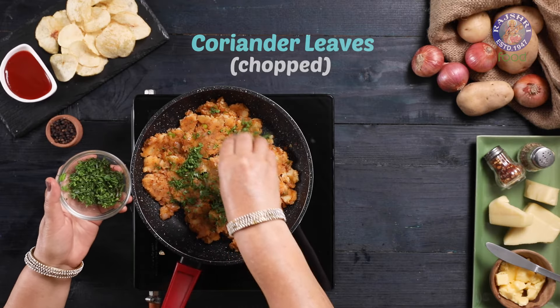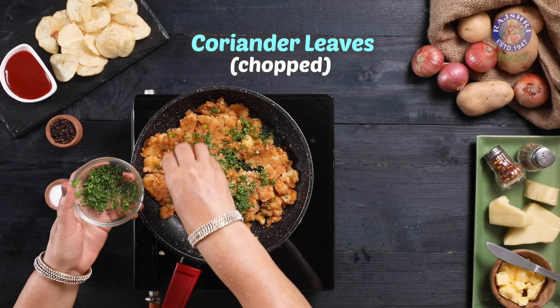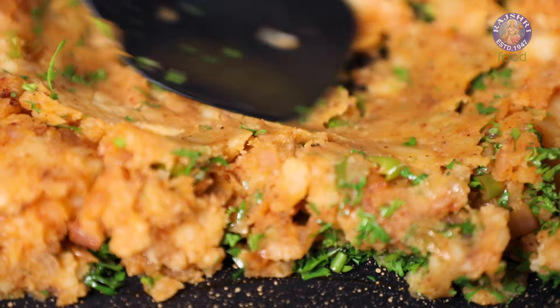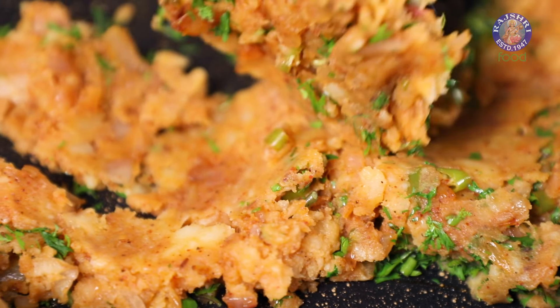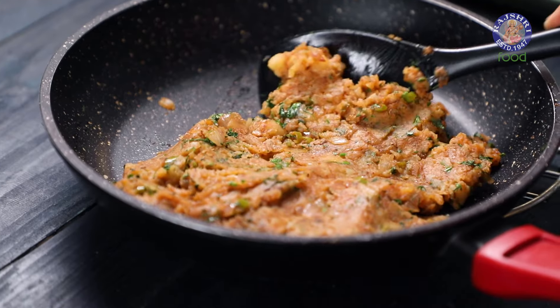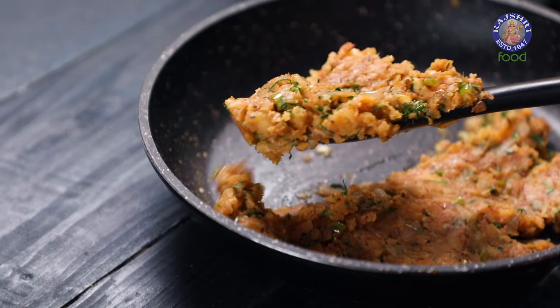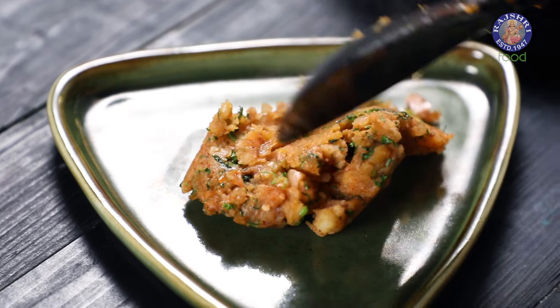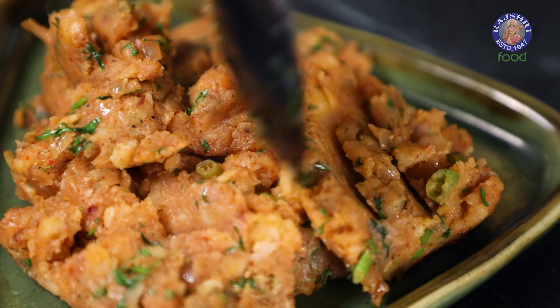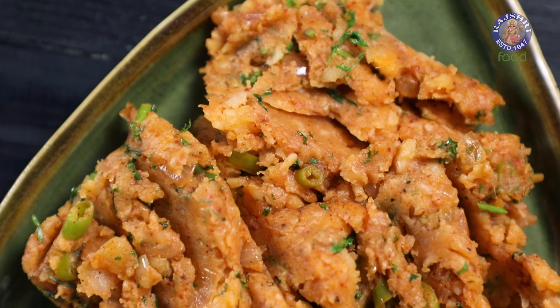In the end, I am adding some chopped Coriander Leaves. Give this one last mix and turn off the flame. Take out the mixture on a plate and let it cool down.